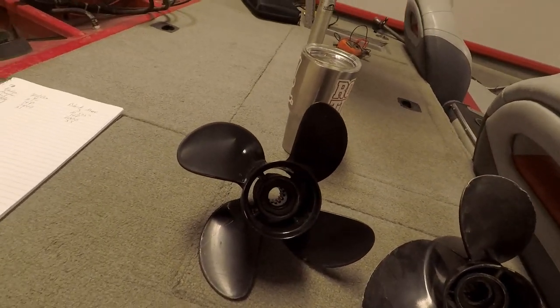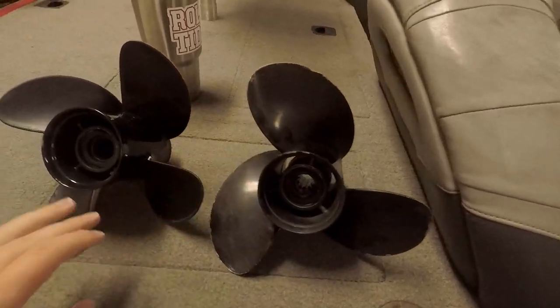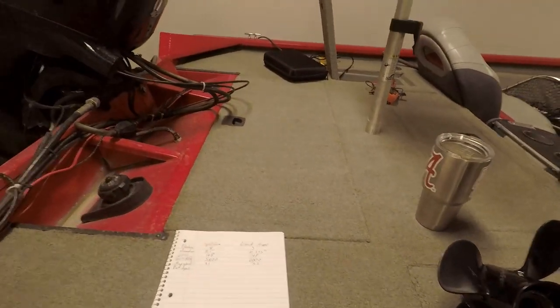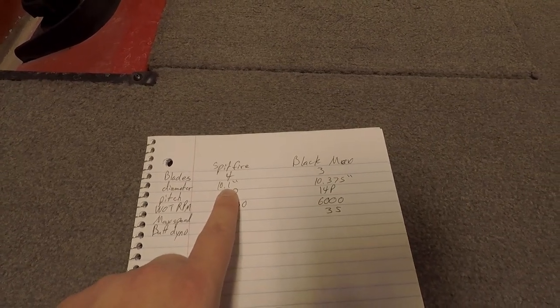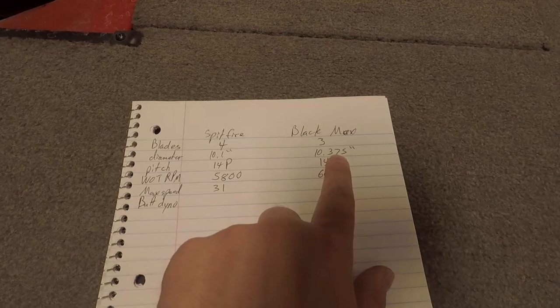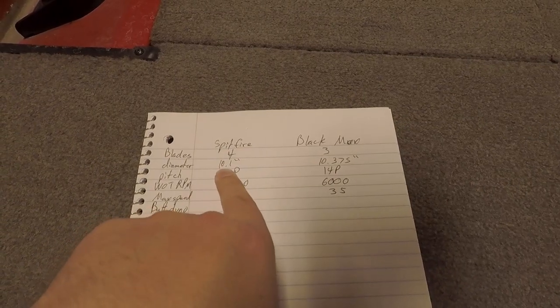They have the same coverage but their performance is completely different even at the exact same pitch. I've operated both of these — this one's a little older and has had better days, but I've used them both pretty well. To note on paper: the diameter is actually different. Even though it's hard to see, the Black Max does have a slightly larger diameter, which I've been told contributes to a slightly slower spin-up acceleration compared to a smaller diameter prop.